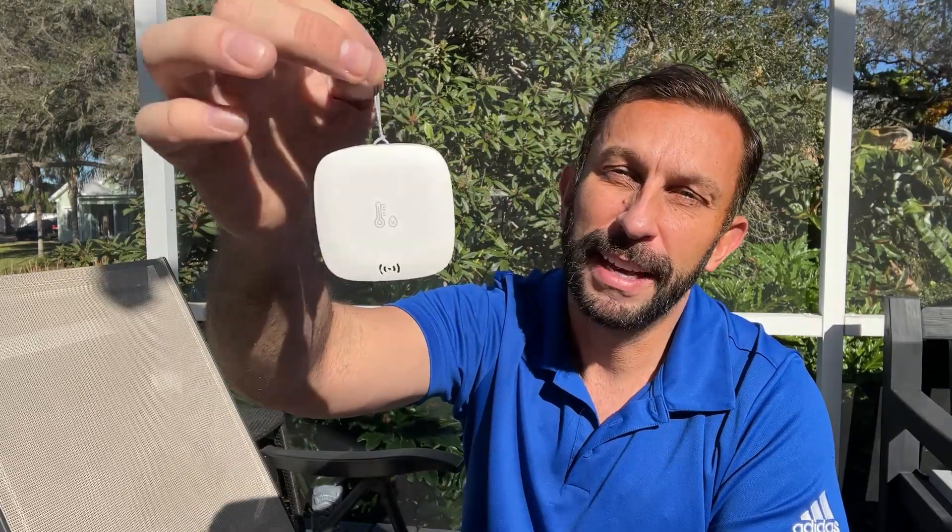Stick around for the up-close portion of the video. My favorite things about this: plug and play, long distance, easy to use. It'll read in Celsius and Fahrenheit, and you can add more and more sensors to your hub and your system. You can keep track and name them by room or location — what's the humidity in the basement? What's the humidity in the attic? Underneath the deck, in the garage, or in that cooling space you have for your wine.